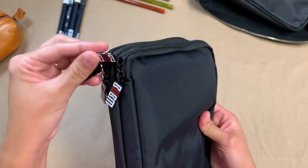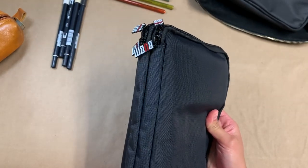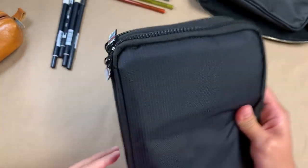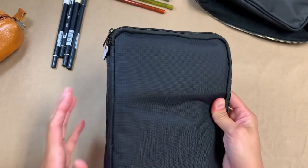There are these zipper pulls with the logo on them and they are insanely annoying. At some point I'm going to have to pull these off and just put another type of zipper pull on there that isn't so loud. It just clanks on everything when I have it out.